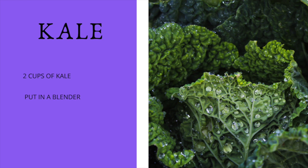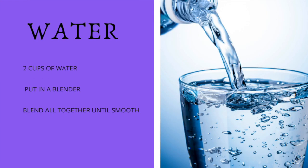Then we're going to add two cups of water. If you want it to be thicker, add less water; if you want it more watery, just add more water — it's up to you. I always just like to put around two to three cups of water.